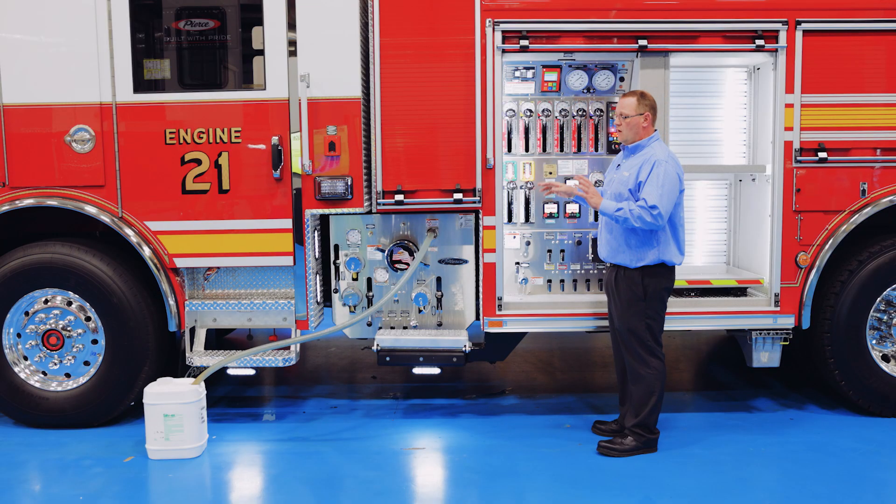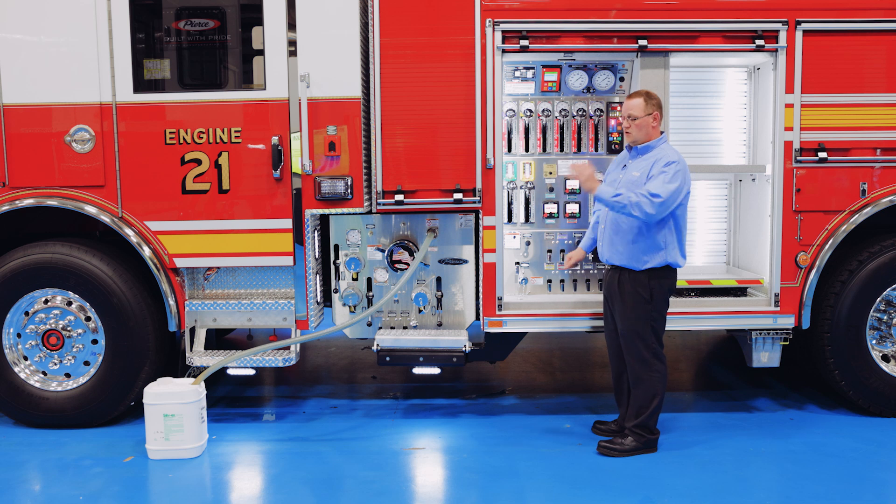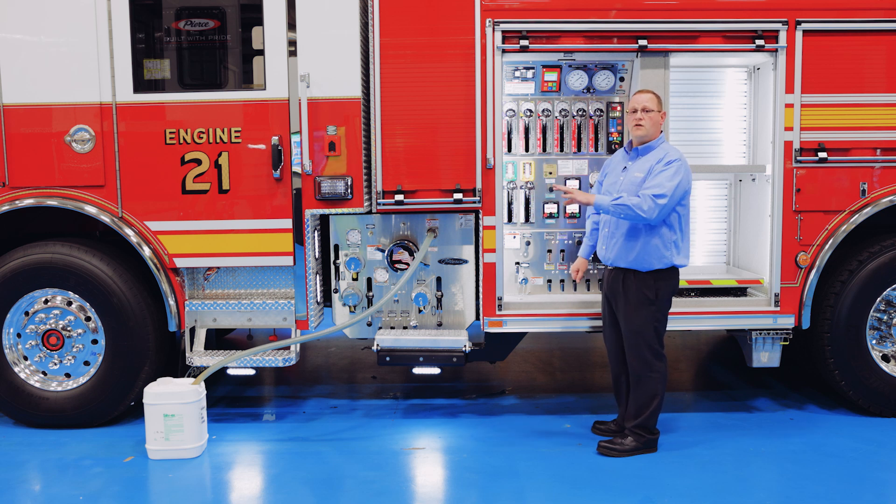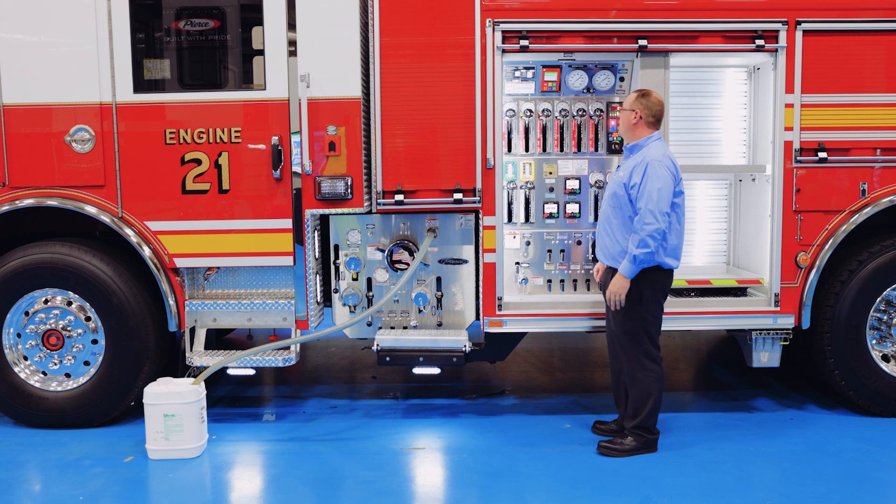Another great feature that is standard with all Husky direct injection systems is that you can refill from the ground, as you can see what we have set up here today, which is wonderful from an operating standpoint.